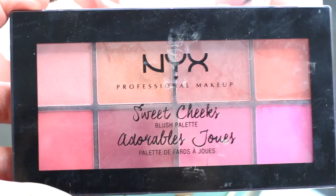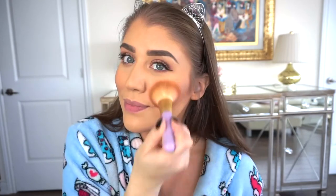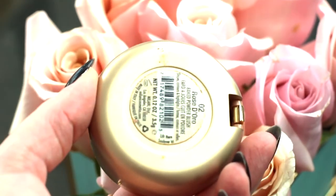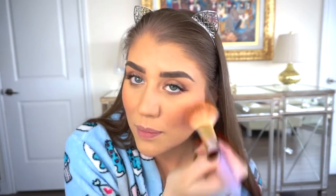I have two blushes to show you guys. One is the NYX Professional Makeup Sweet Cheeks blush palette — I think I'll mix two colors together. With focus on the apples of the cheeks, we're putting a bit of blush. Then with the Milani Baked Blush in Rose D'Oro — that means rose gold in Italian, 'doro' means gold — I'm packing that in. This is one of my favorite blushes, drugstore or otherwise, because it's a bit shimmery and such a nice color. I go back in with my face brush to blend everything and not have the blush look too harsh.